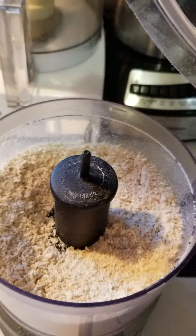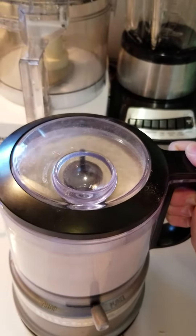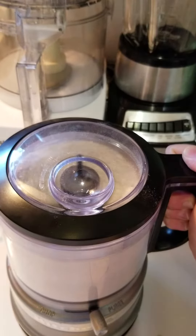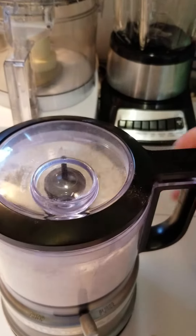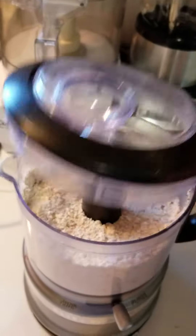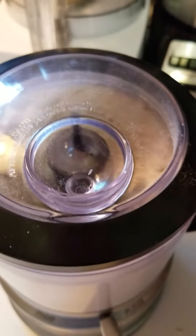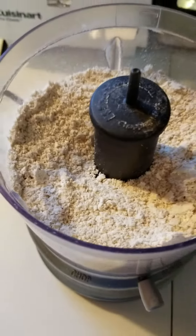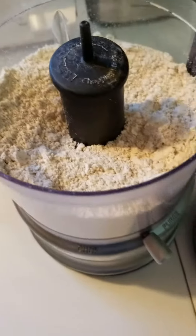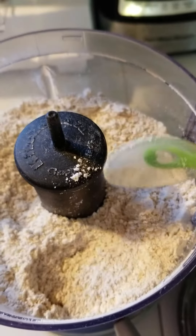It's a little gritty, so we're going to continue going. And there you have it. It looks like it is finished. I have some flour.